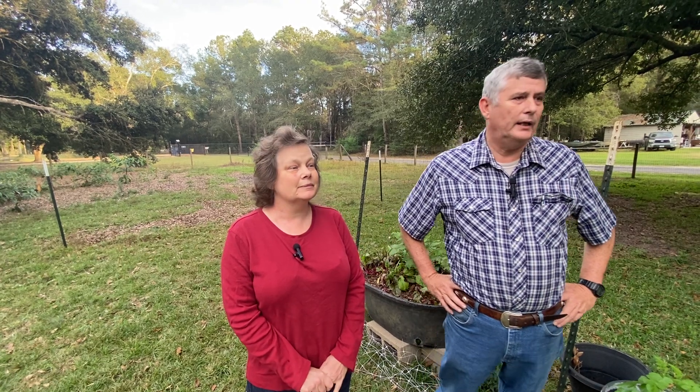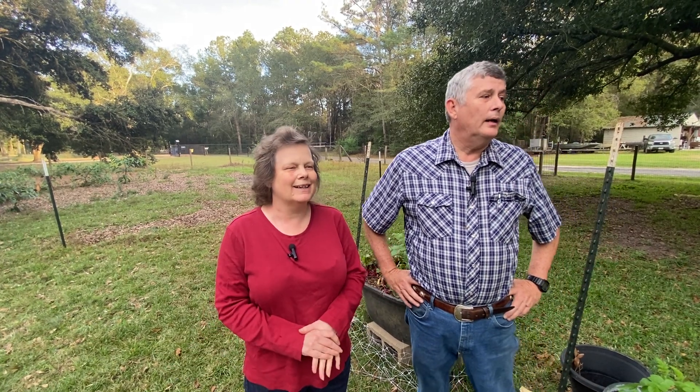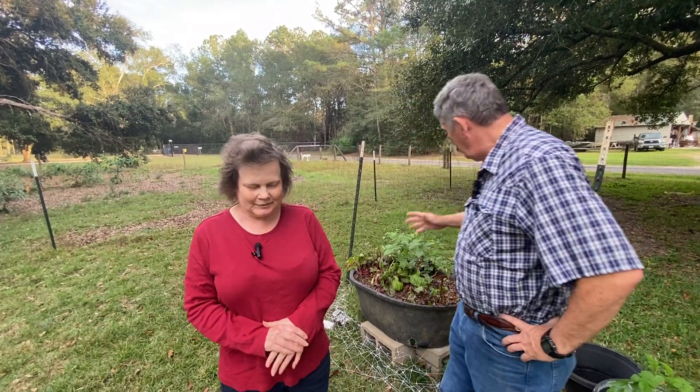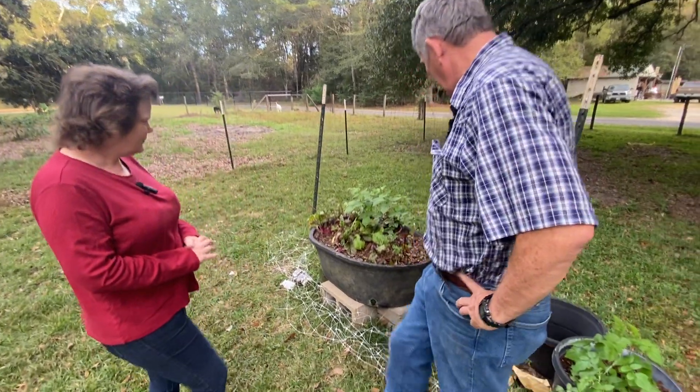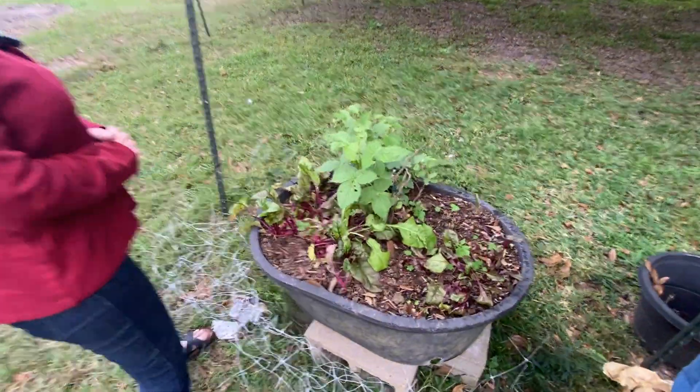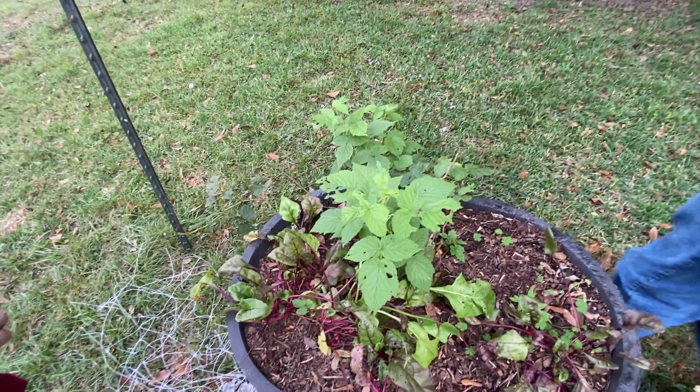She also does some crochet and things of that nature. We're going to start over here with the raspberries that the dogs decided to tear down, so we can't taste any more of them because they ripped all the fruit off.